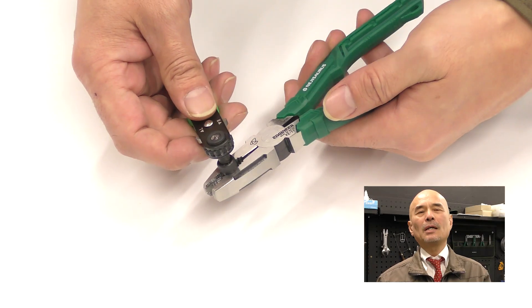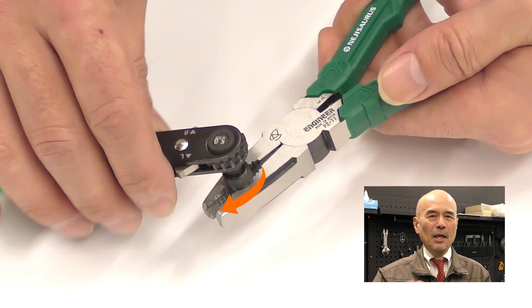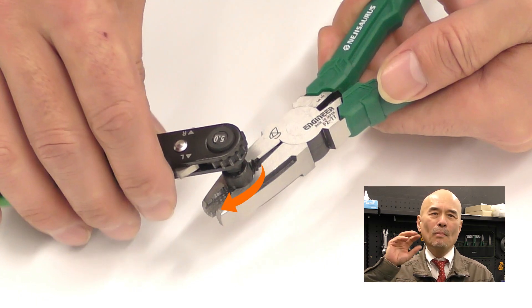To remove the extracted screw from mogular, just turn the mogular in a clockwise direction, the same way you would tighten it. How was Nejzar's ultra short mogular? Please try it!